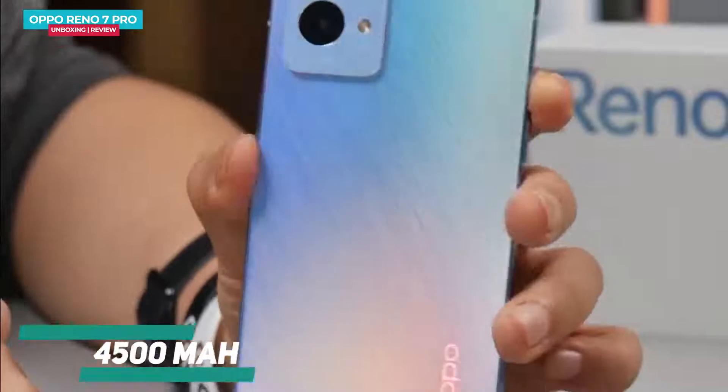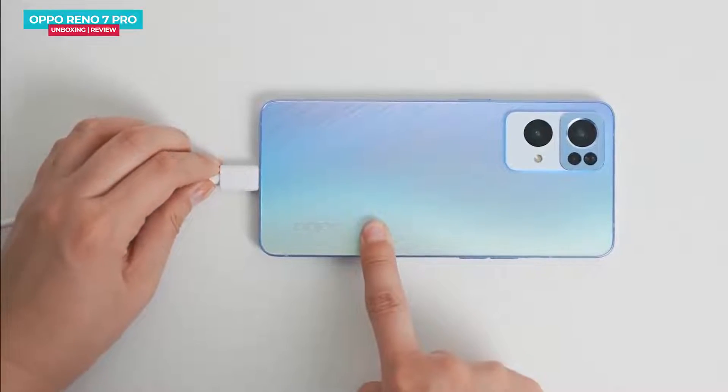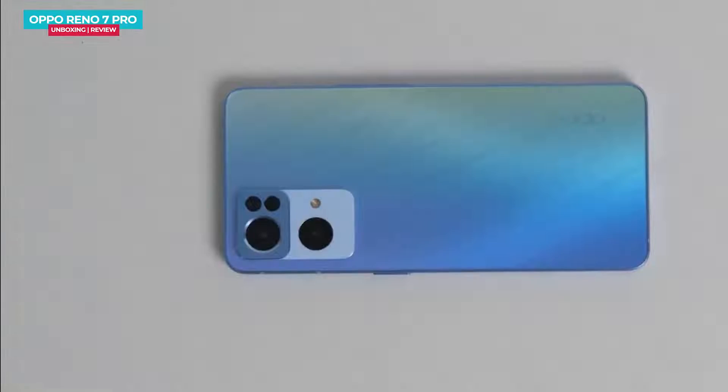The Oppo Reno 7 Pro has a 4,500mAh battery with a 65W fast charger included in the box, which charges the phone from 0 to 100% in just 35 minutes.